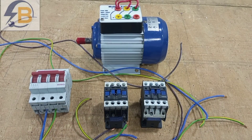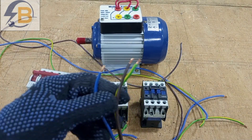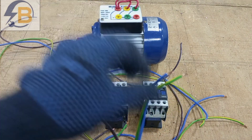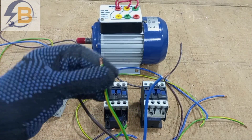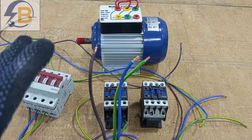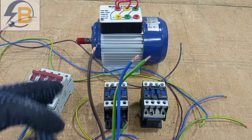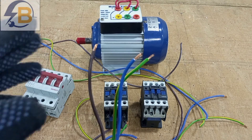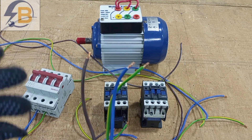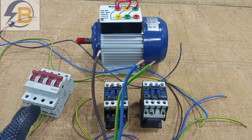So straight away, let's look at the power circuit. For the power circuit in this particular wiring, these are the cables I'm using. I'll use brown for line one, yellow and green for line two, and blue for line three. In case you want to know the correct color code for both single-phase and three-phase wirings, I have shared a link to my video on wiring color codes, where you will find the various color codes for different countries.